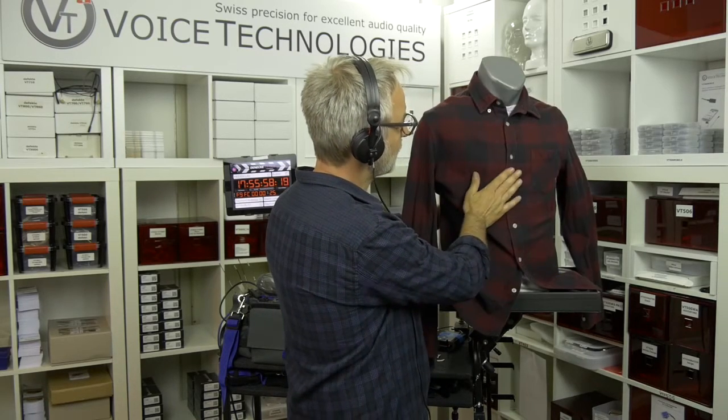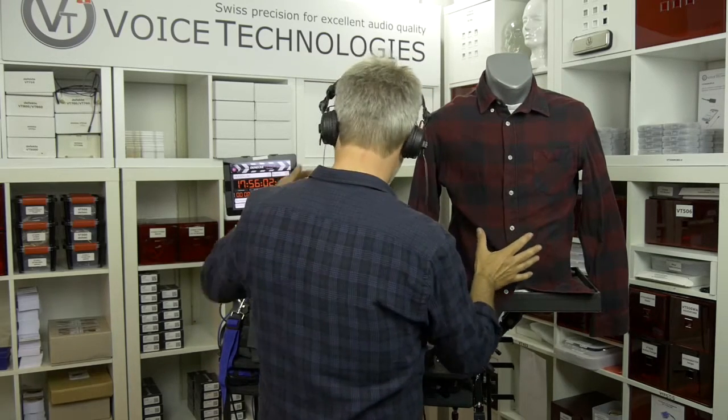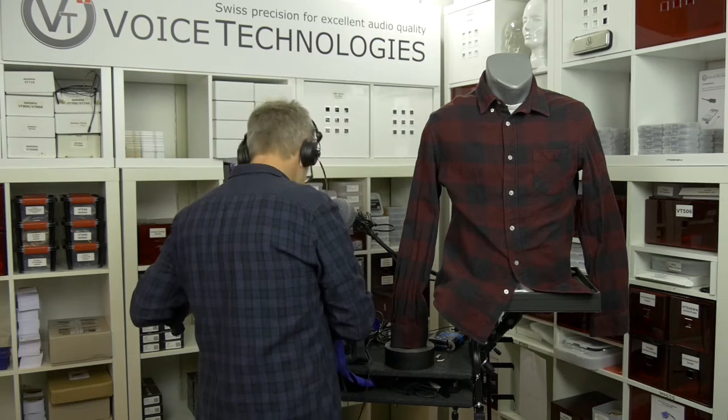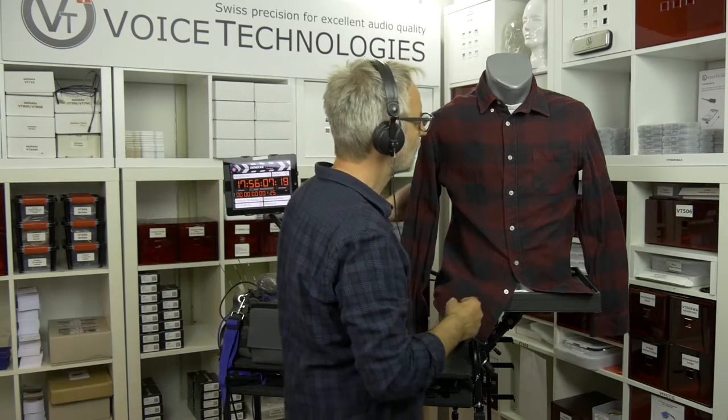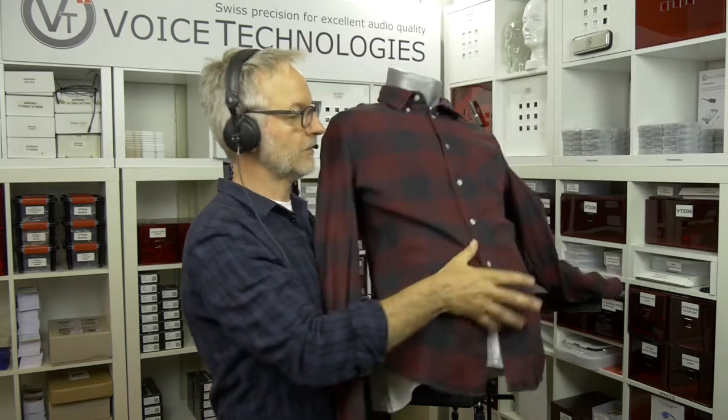But you would see it from the front, and if it is a quick move or something like that, you would not notice. I would just like to check if the mic is working — counting one through seven. I have to take it down first, of course, otherwise it is not realistic. Counting one through ten.